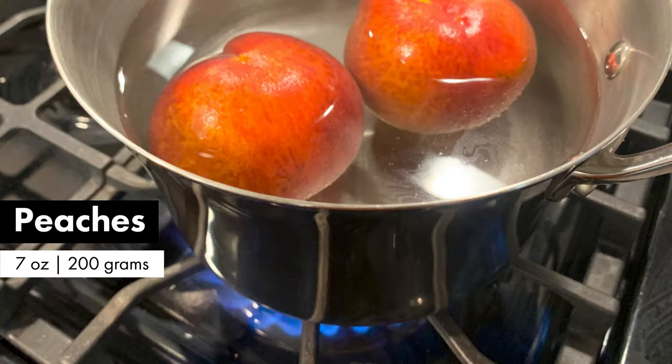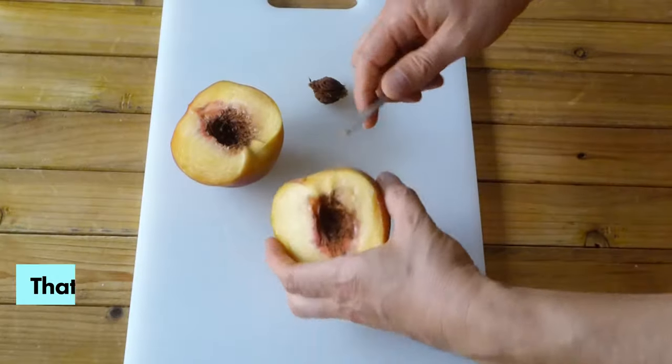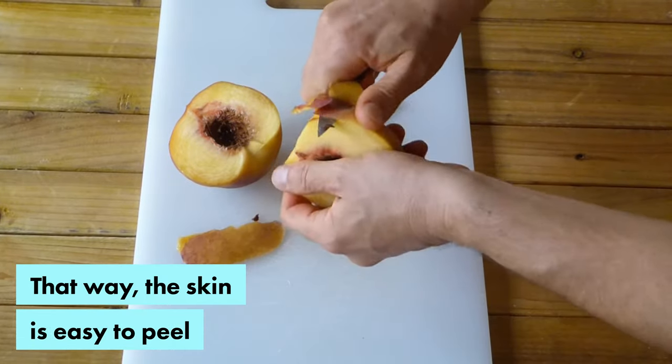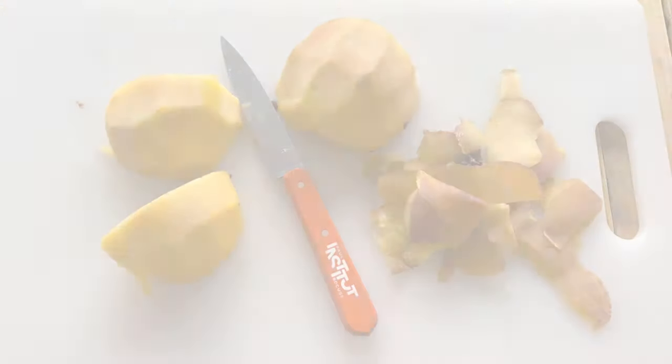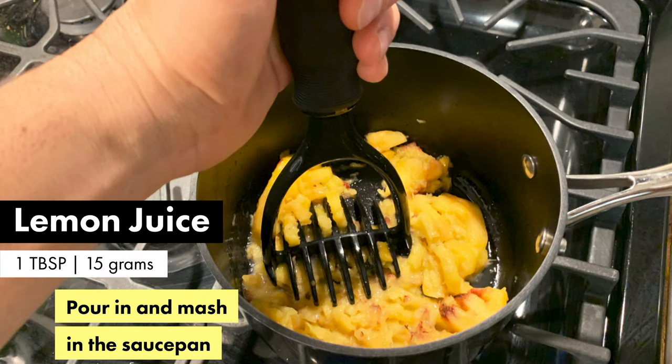Now we're preparing the filling. We're going to blanch peaches in boiling water, which will allow us to remove the skin easily. Then we mash those peaches in a saucepan and add a bit of lemon juice to keep their color.